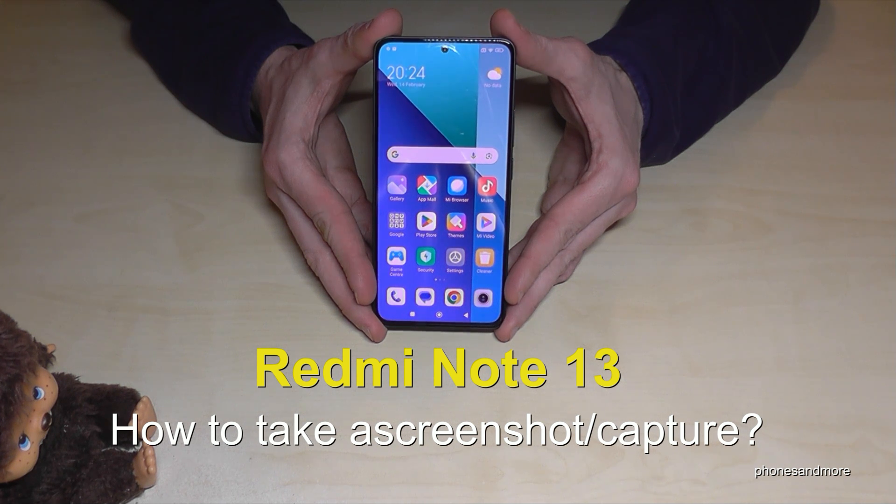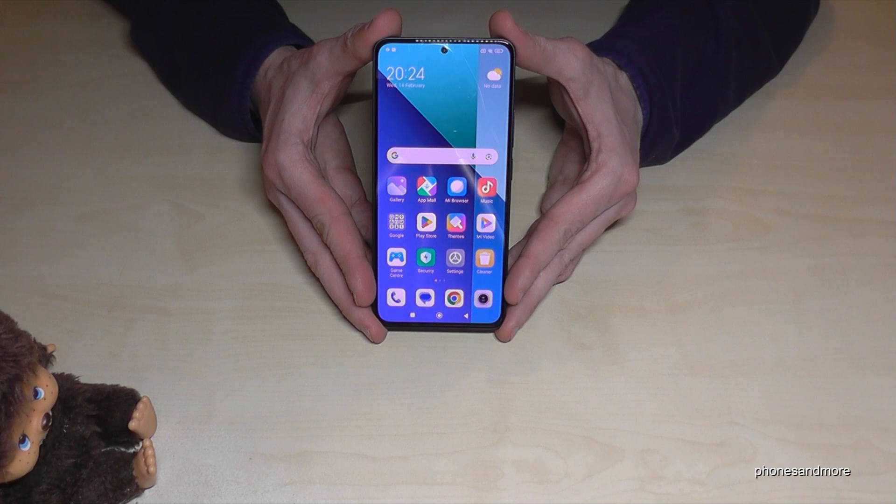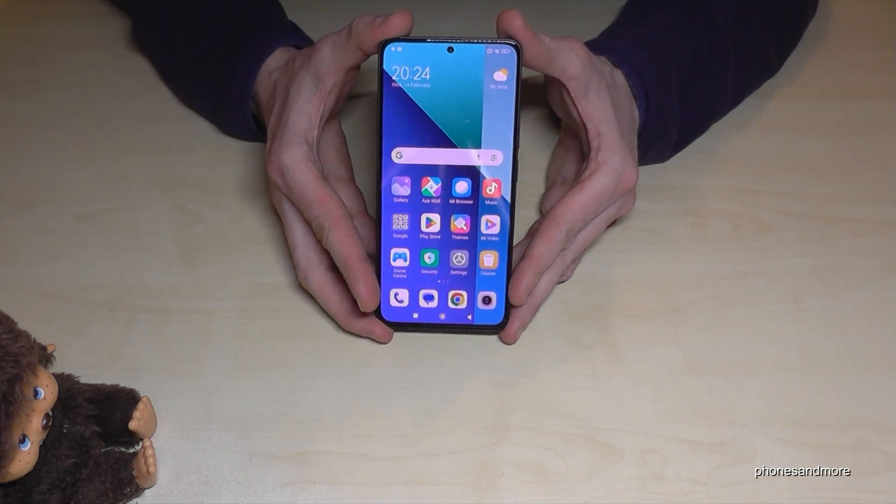Hello everybody! I want to show you with this video how you can take a screenshot with the Redmi Note 13. You will have several ways to do it. Let me show you the first one — it works with the buttons.